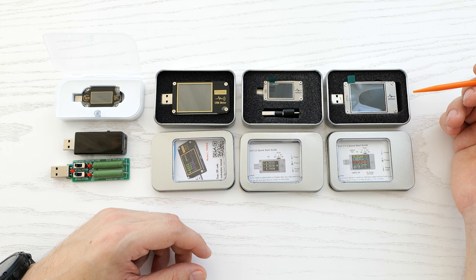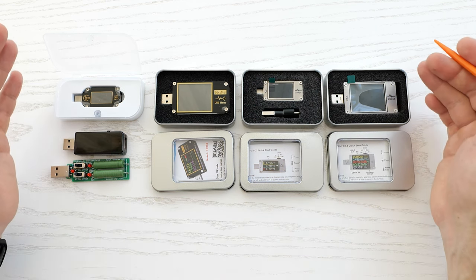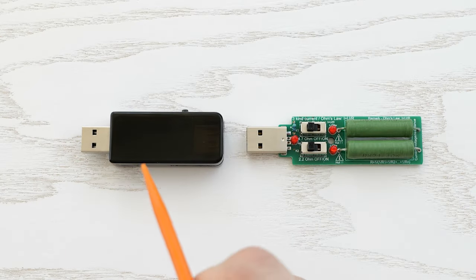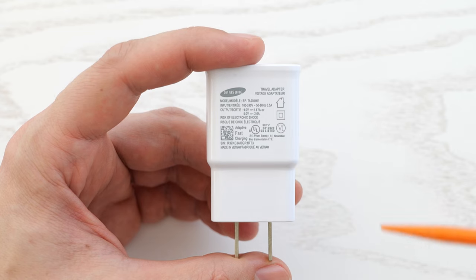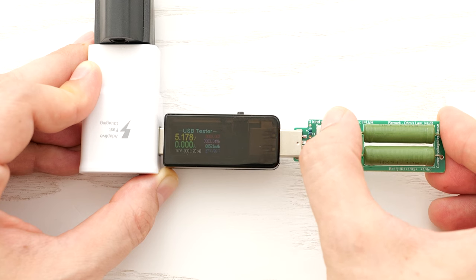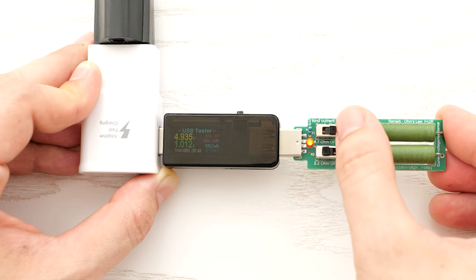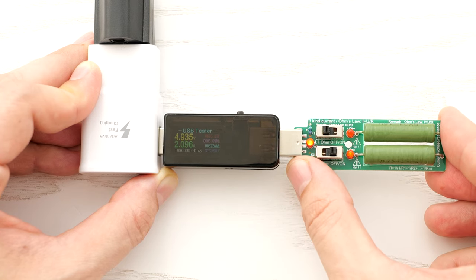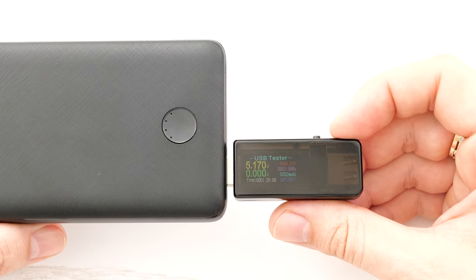I'll put the links to all the stuff down below in the description. Let's start with the cheapest one — this tester costs about five bucks and you can also order a load to test USB ports, chargers, and power supplies. For example, this charger claims two amps and we can easily check it. Here we've got one amp and two amps with a slight voltage drop, but it's okay.